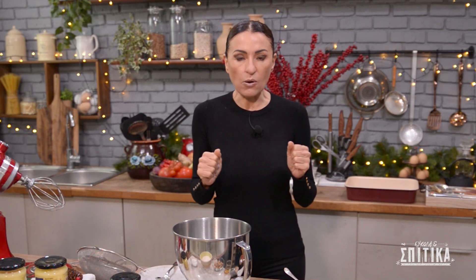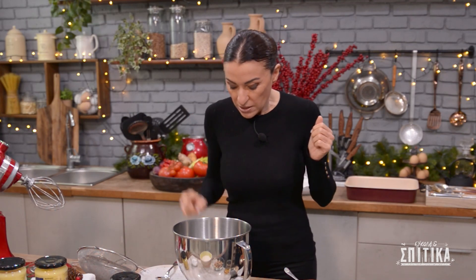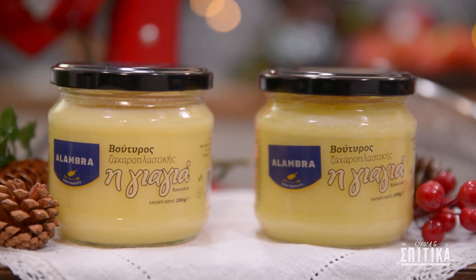Ξεκινούμε πρώτα με το πιο σημαντικό υλικό που είναι ο βούτυρος ζαχαροπλαστικής, γιατί είναι αυτός που κάνει τους κουραπιέδες ωραίους και μυρωδάτους. Θέλουμε να είμαστε λίγο προσεκτικοί με το μέτρημά μας, οπότε θα χρησιμοποιήσουμε 145 γραμμάρια βούτυρος ζαχαροπλαστικής.